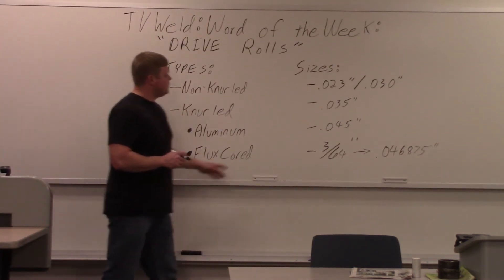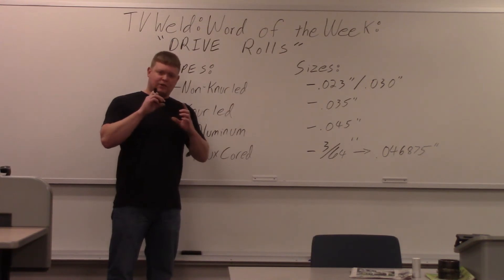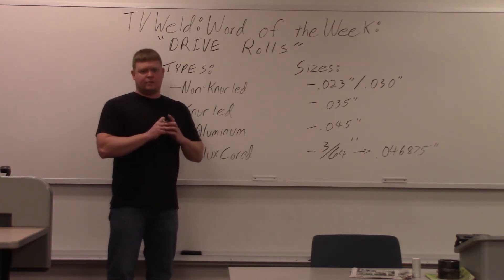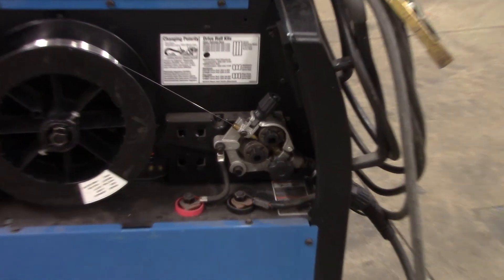Drive rolls are usually about the same size and diameter, but if you have a push-pull gun, they have little ones in the actual gun as well — and spool guns have little drive rolls too. Out in the lab, this is a typical drive roll setup for a push-type system on a Miller 252. You can see the drive rolls located right there in the front of the machine, and there's a chart on top showing drive roll kits you can buy.